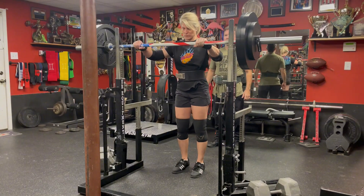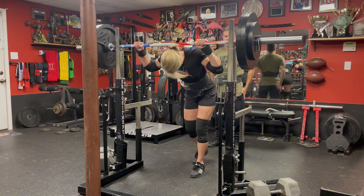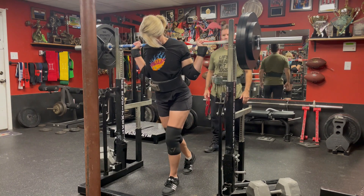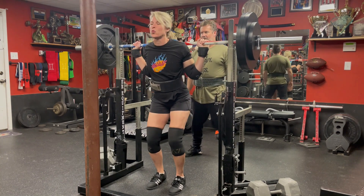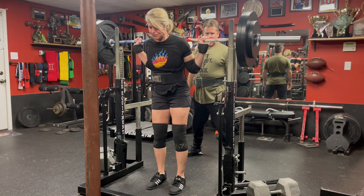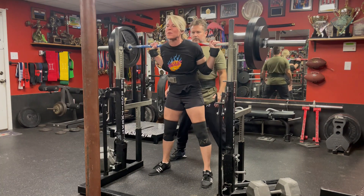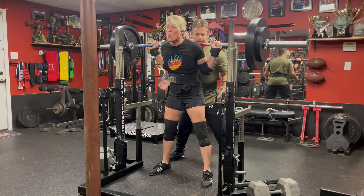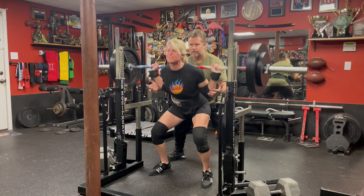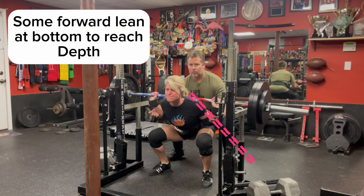As mentioned in the previous video, you want your arms as close as possible to create tightness and a stable shelf. Getting under the bar should feel difficult. Take a giant breath, then take short steps away from the bar while staying fairly close — don't waste energy walking way back. Feet shoulder-width apart, toes out, and a slight forward lean so that you can hit depth in the squat.